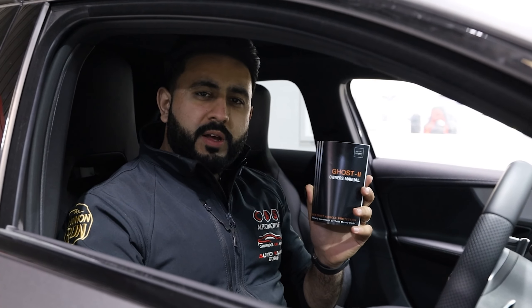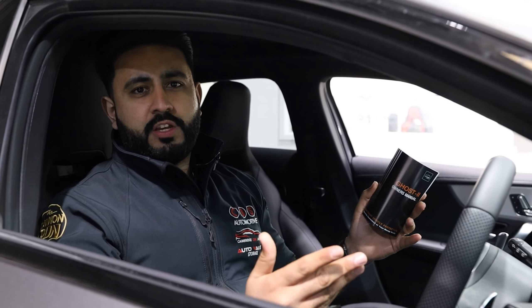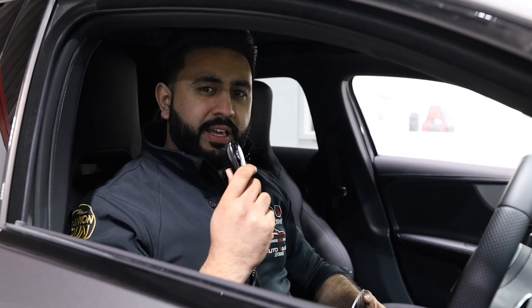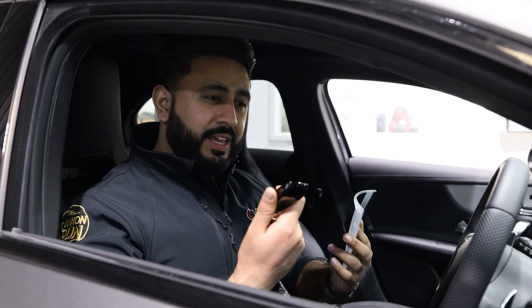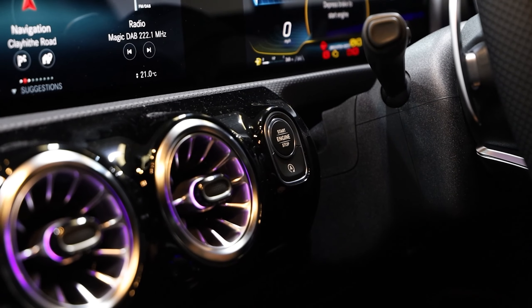So the AutoWatch Ghost Immobilizer — what is the actual product? It's an immobilizer that's completely hidden away, so there's no visual identification that your vehicle is secured, which is absolutely phenomenal. So obviously cars with keyless entry, keyless start, just like this vehicle we've got in today — even though you've got the factory key in my hand, I will not be able to start the car unless I have the unique code that is now installed onto the vehicle.